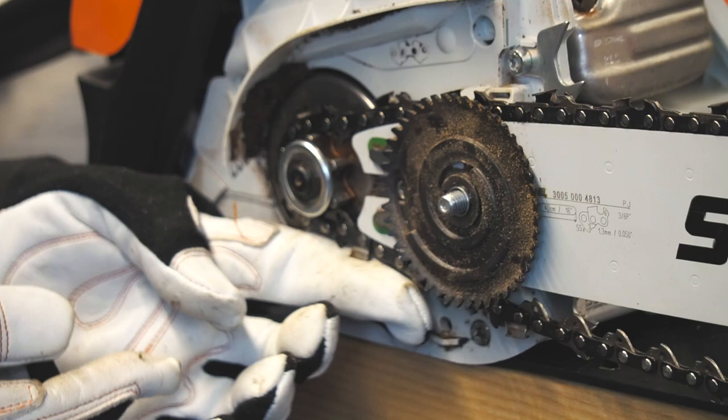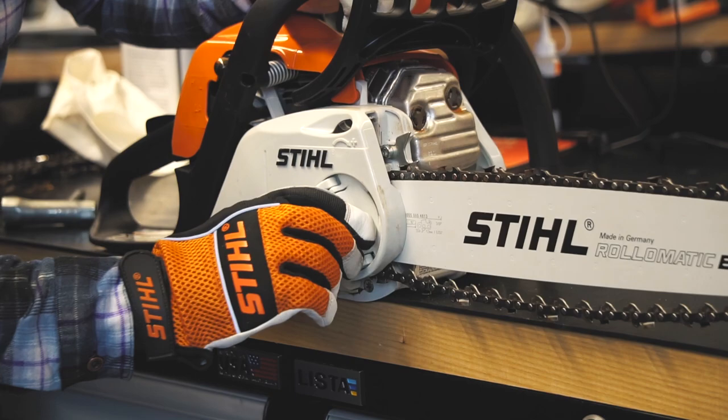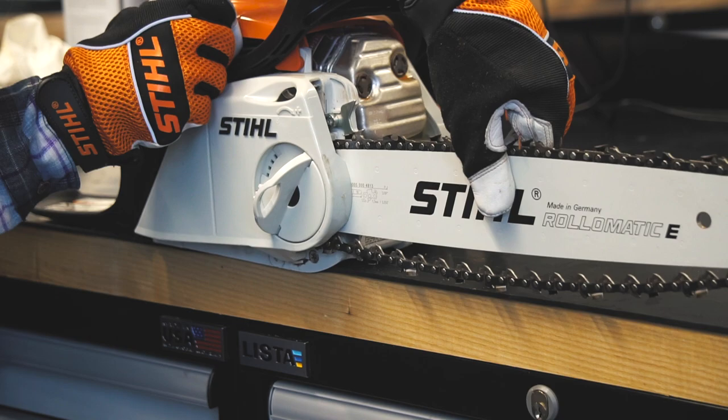When putting it back on, you'll want the chain around the bar. Rotate the gear until you slightly tension the chain, then place the cover back on. Tighten up the cover all the way and then back off about half a turn to create some slack in the chain.